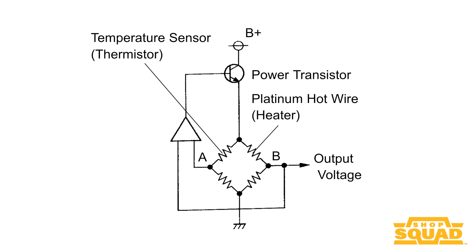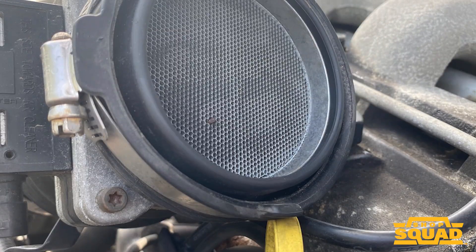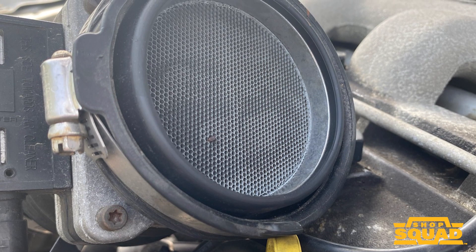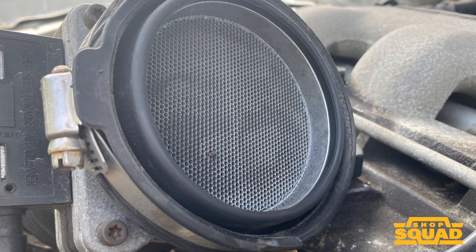A mass airflow sensor can be placed behind the air filter, but that doesn't mean it won't come in contact with oil, dirt, or even small particles of filter media. The contamination can stick or melt to the wires or film. Debris can even block the passages inside some sensors.